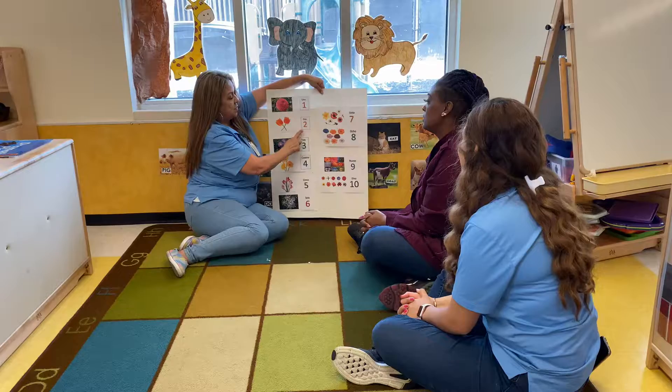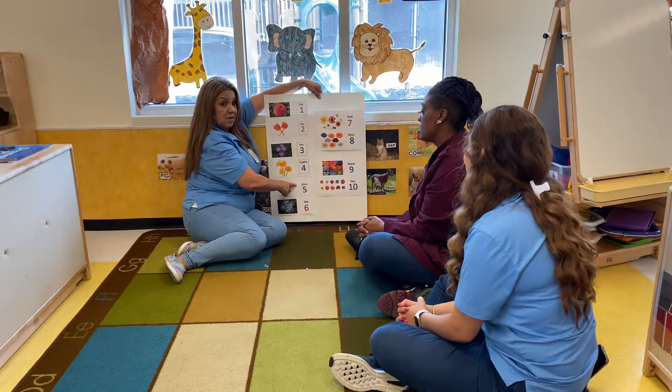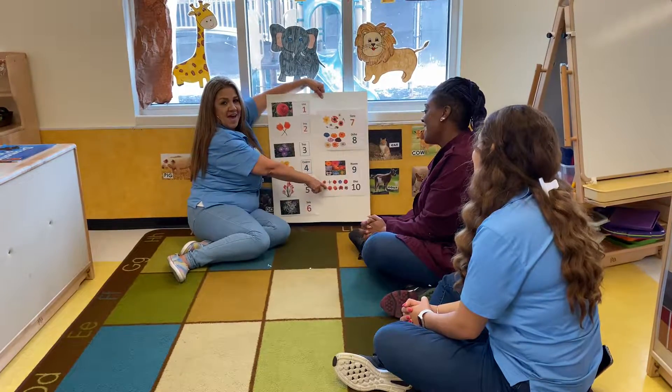Uno, dos, tres, cuatro, cinco, seis, siete, ocho, nueve, diez.